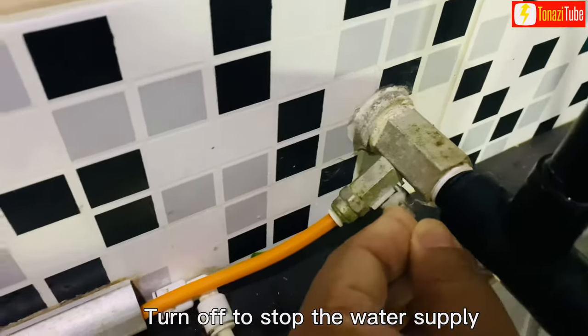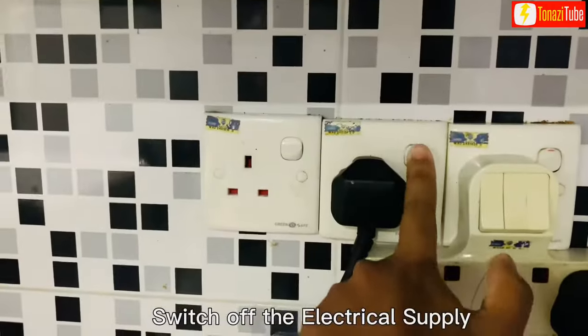Turn off to stop the water supply. Switch off the electrical supply.